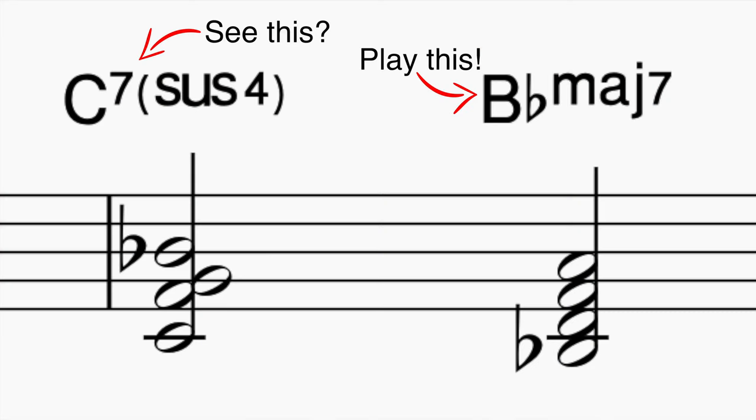Now the simplest and what I think is the coolest way to play over this is to play a major seven chord a whole step below the root of the sus chord. So basically if you see a C sus or C seven sus, all you're going to do is play B flat major seven. That's it. Here's how it sounds.